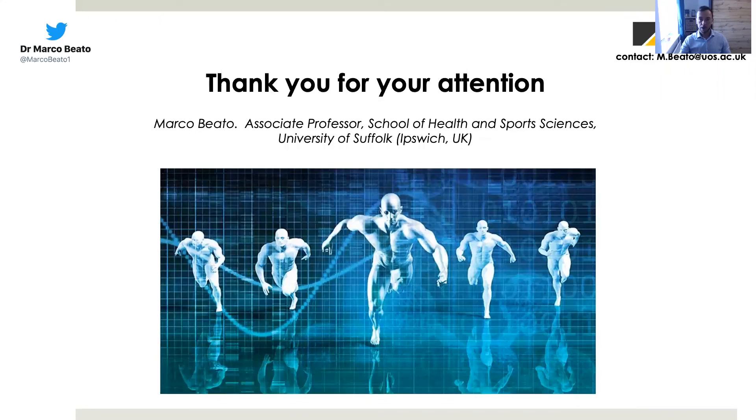Thank you very much for your attention during this presentation. If you have any questions related to what I've just explained, please email me and I will try to answer you, or leave a comment below. I take this opportunity to ask you to continue to follow this channel, Understanding Sports Science, hosted by University of Suffolk and me. Thank you very much.